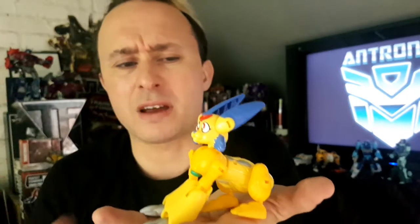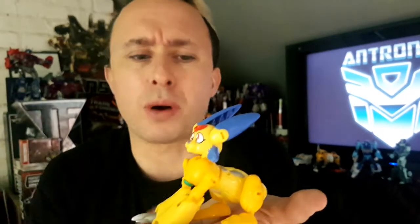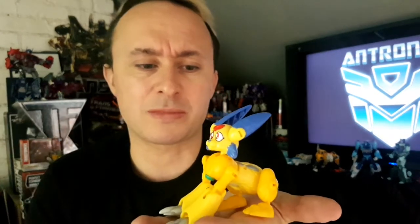Not very distinguishable as a Transformer because not many take that form, and he's very much a robotic bunny rather than — I believe it is — Scampi, who also exists in this time frame.